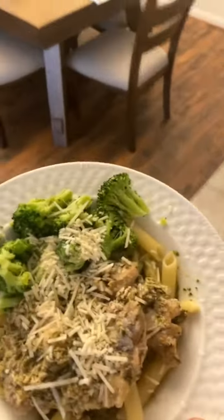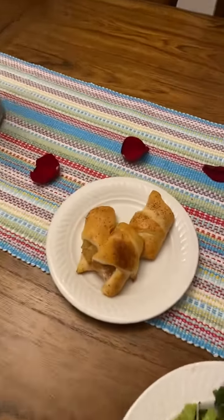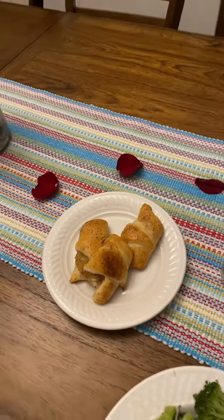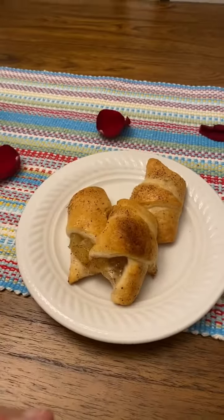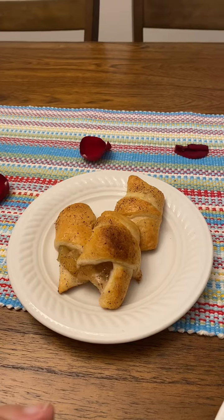I'm gonna try it, and I will say these apple dumplings turned out so good. I'm not even going to have whipped cream or ice cream with them, but you could do that. You could find some coconut cream, whatever you want.